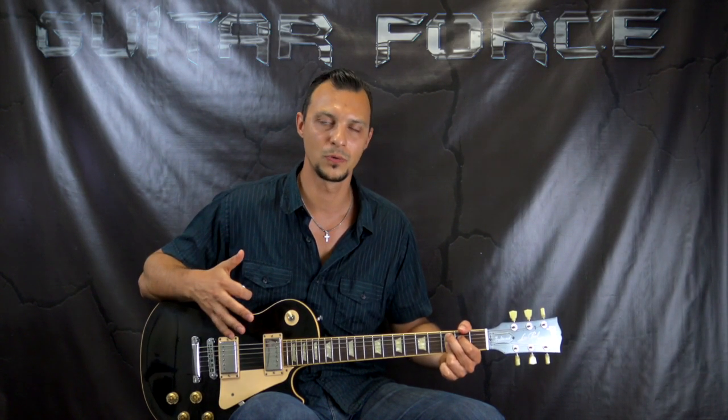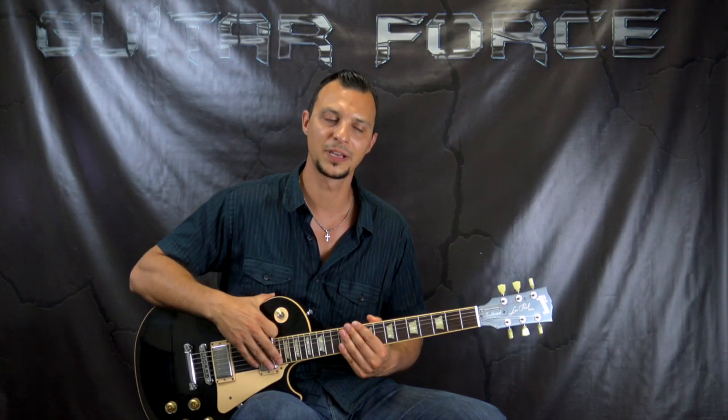In this lesson we're gonna take a look at rhythm guitar parts only. The lesson on the solo is gonna be on a separate video and it's gonna be available at GuitarForce.com. When I'm done with it, the link is gonna be in the description box down below. Also the tabs and the backing track are gonna be available as a bundle, also at GuitarForce.com.